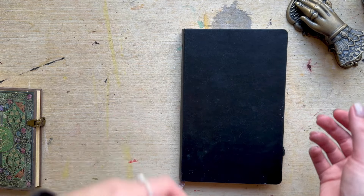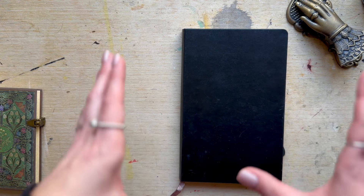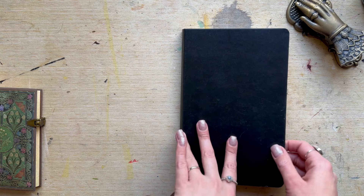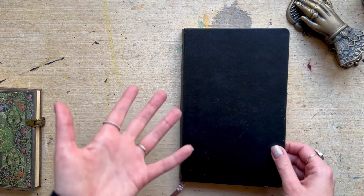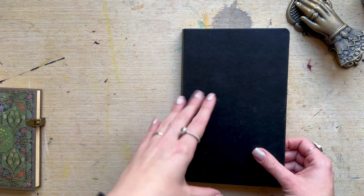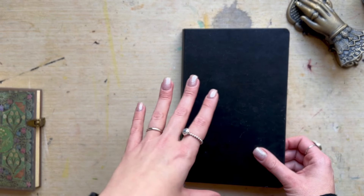I haven't actually fully done a sketchbook tour before, so here we go. It is a bit nerve-wracking because obviously the whole world could see this, but I think it's really important to share that it's all about practice, practice, practice and play.